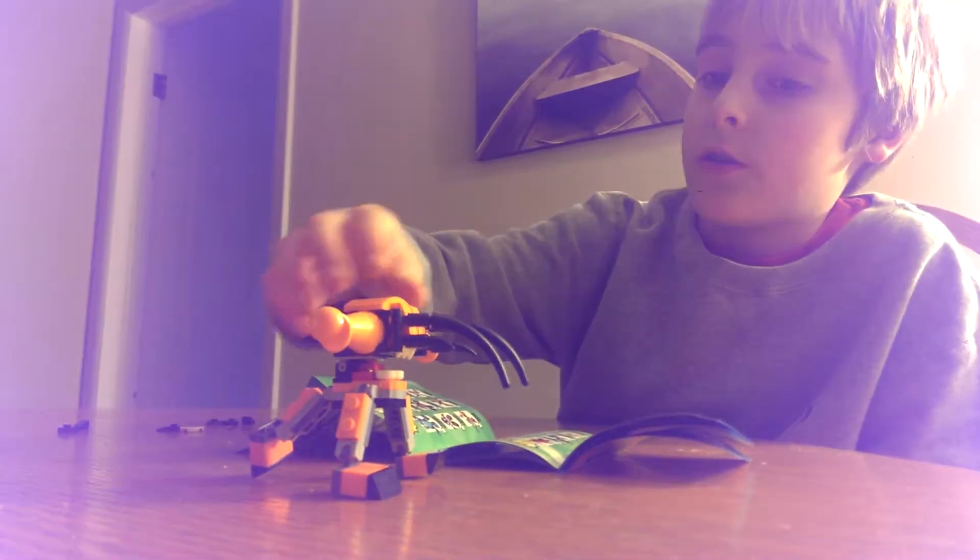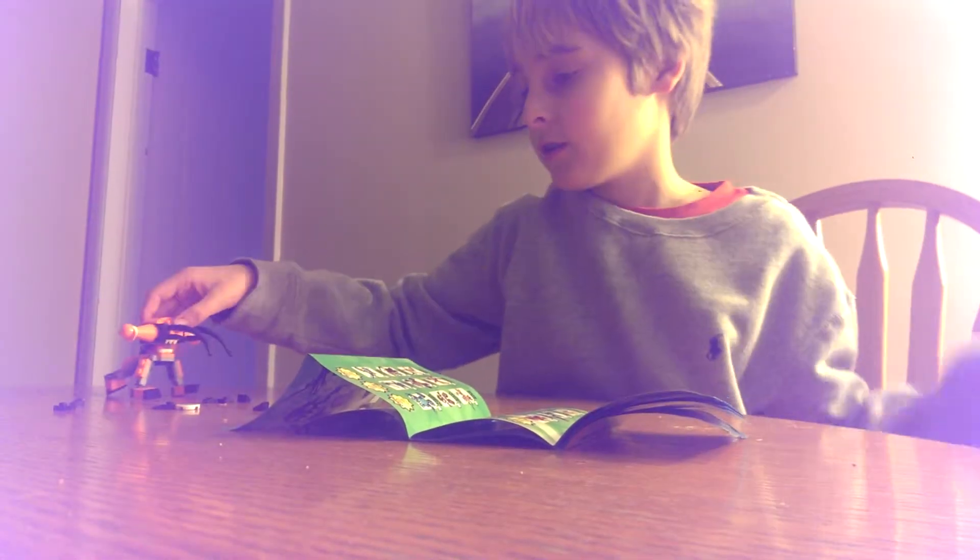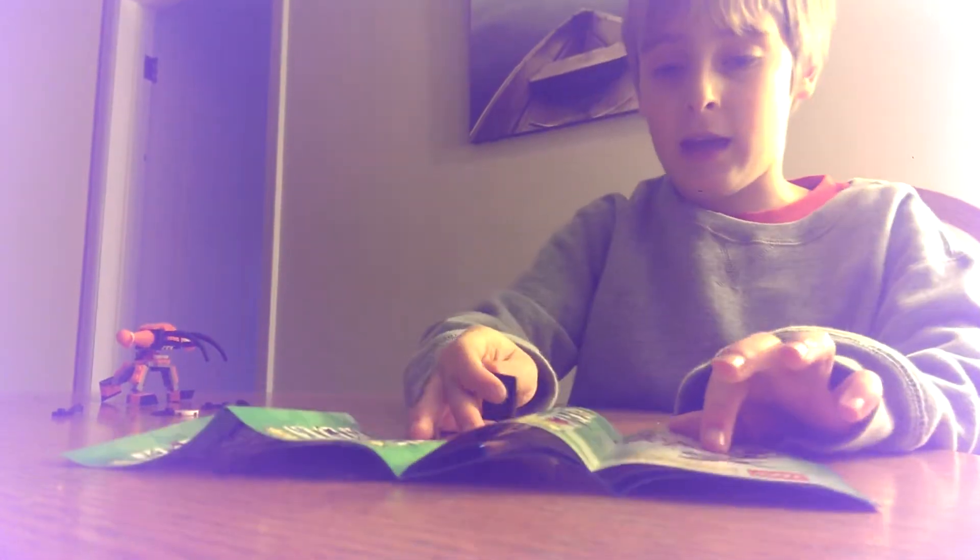He can open and close his mouth. He has these really annoying claws and stuff. And I'm going to show you how to build his pet cat.